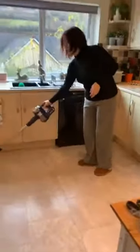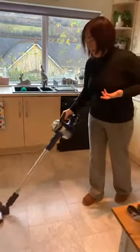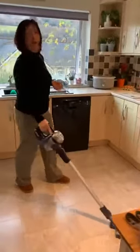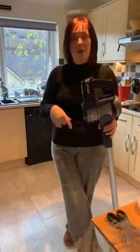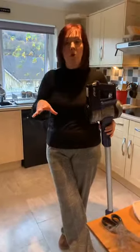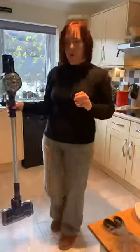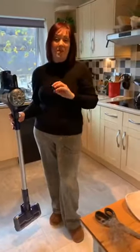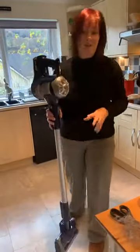I use this like every day in between mopping and vacuuming, in between deep cleans — it's so good if somebody spills something. Somebody asked what the battery life is like. The battery lasts a good 25 minutes, which is really good. I can easily do a couple of rooms, downstairs and the hall in 25 minutes. I permanently keep mine on charge — it comes with an actual mounting unit so you can mount it in your kitchen next to a socket and just permanently have it on charge so it's always ready to go.